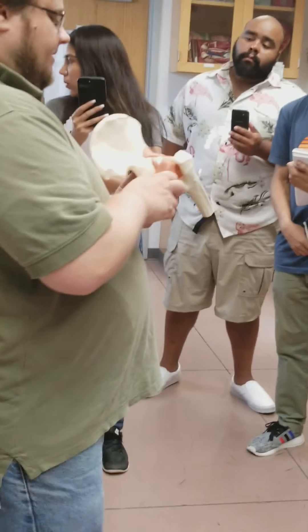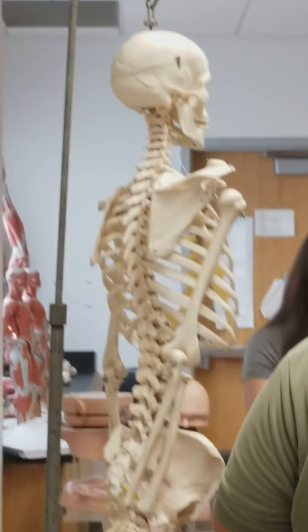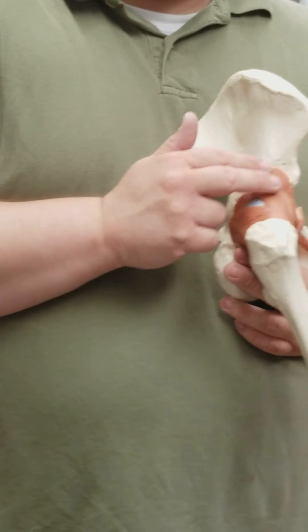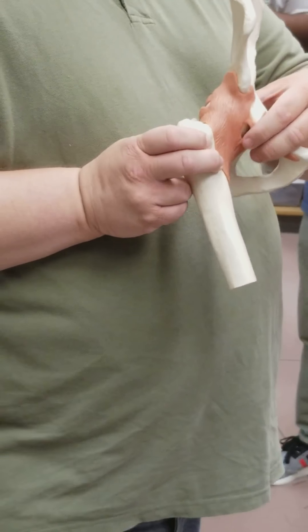Looking at the hip itself, we have several ligaments wrapping around the coxofemoral joint. First off right up on top we have the iliofemoral, basically going from the ilium to the femur, right up on top. If we go forward to the pubis, there are ligaments stretching from the pubis to the femur — this is the pubofemoral, stretching from the superior pubic ramus to the femur, right up in front.